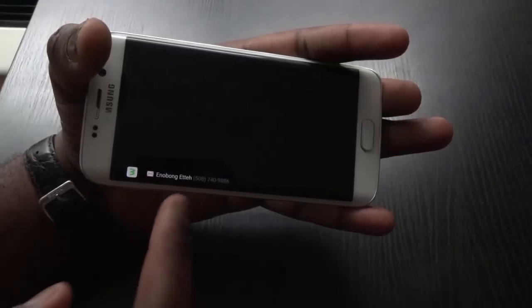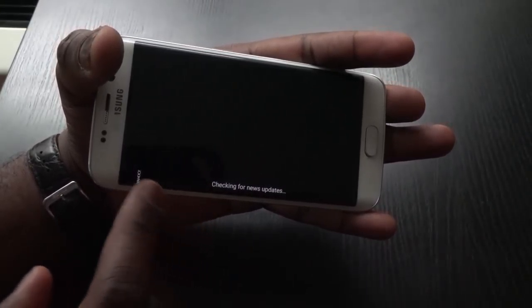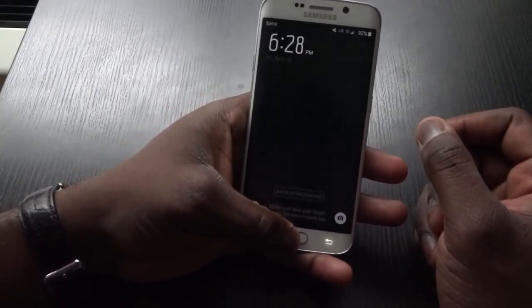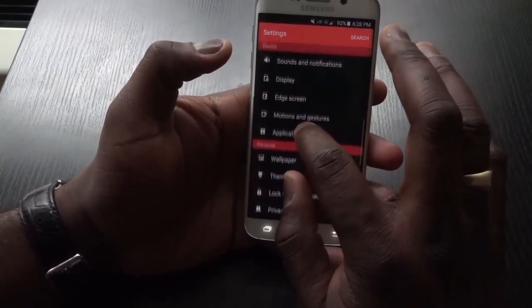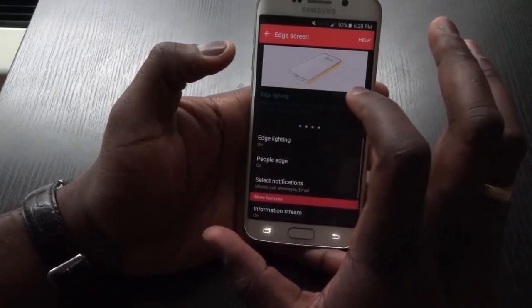One more thing I want to add are the S6 Edge features. This is something that I wish was more pronounced. I understand Samsung has made it limited and light so as not to make it confusing or too much to deal with, but I think they could have done more with it, and hopefully they can improve that with software updates.